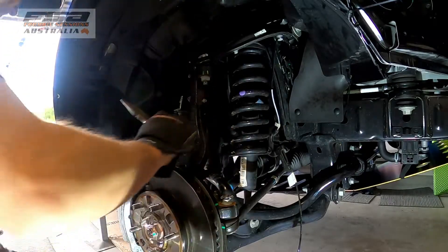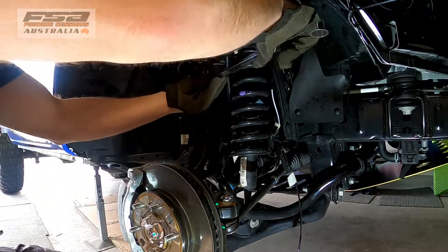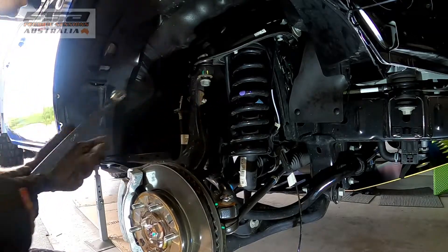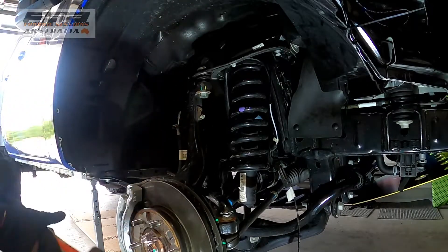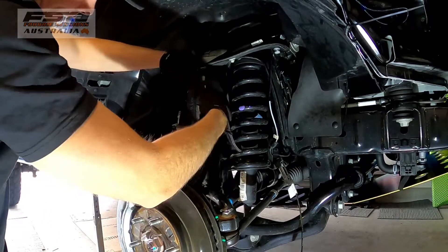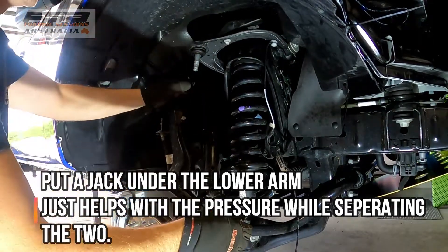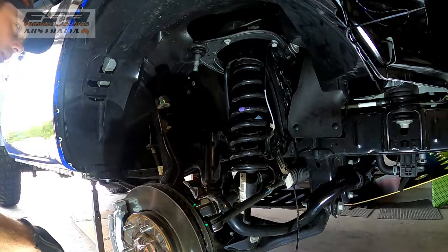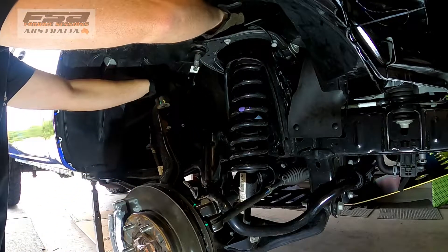Get your clip out, crack that, set it off to the end. Now what you want to do is just hit this wing and it'll pop up. There we go — just watch your brake line, it should hang off the steering arm, but watch it anyway and keep that out of the way.